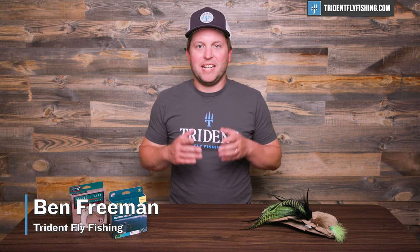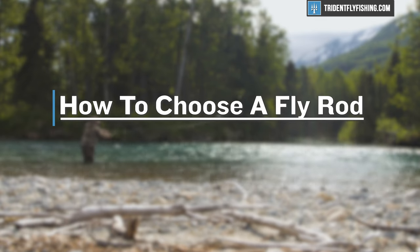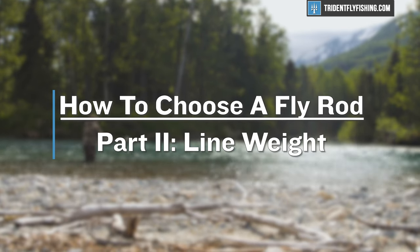Hi, Ben here from Trident Fly Fishing, and I'm back today to continue our series on how to choose a fly rod. Today we're going to be talking about perhaps the most important and most difficult to understand concept, which is line weight.